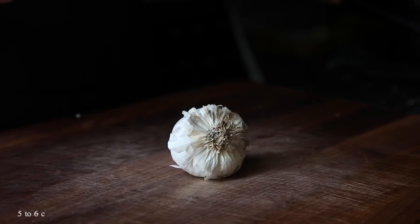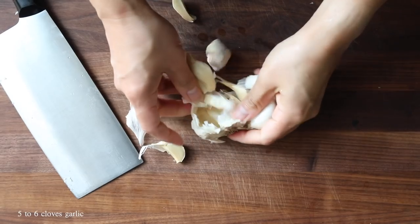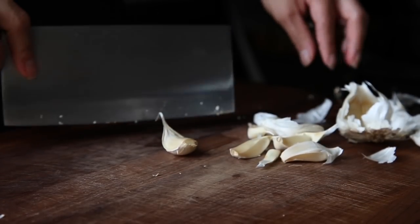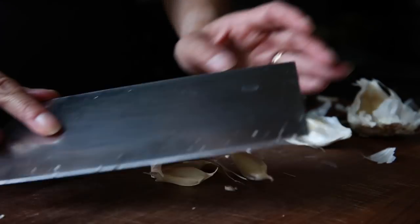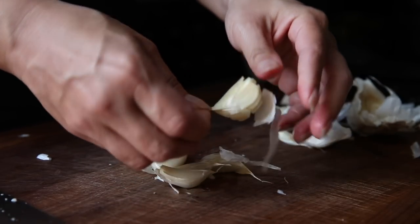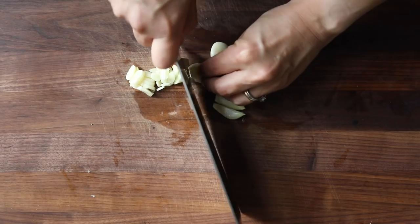Set that aside, and then — welcome back, Mr. Garlic! We're going to chop up about five to six cloves of garlic. You can mince it or, as I do here, slice it up into thin pieces. The garlic gets really nice and soft and sweet in this recipe, so it's not bad to have some bigger chunks if you don't mind.